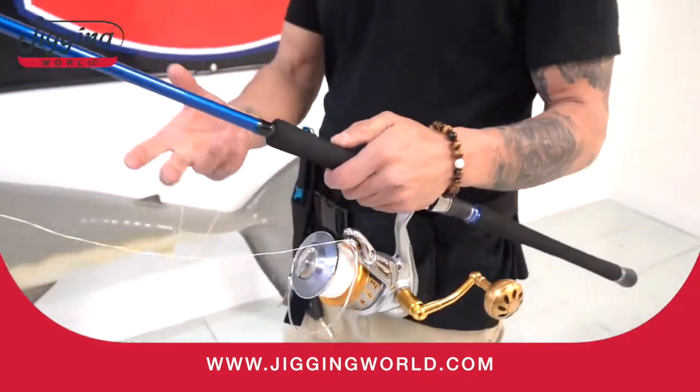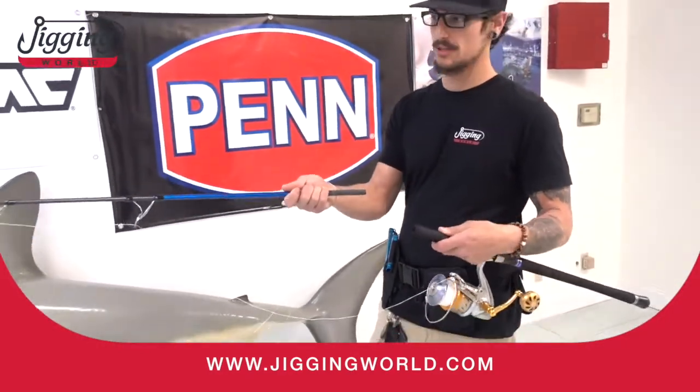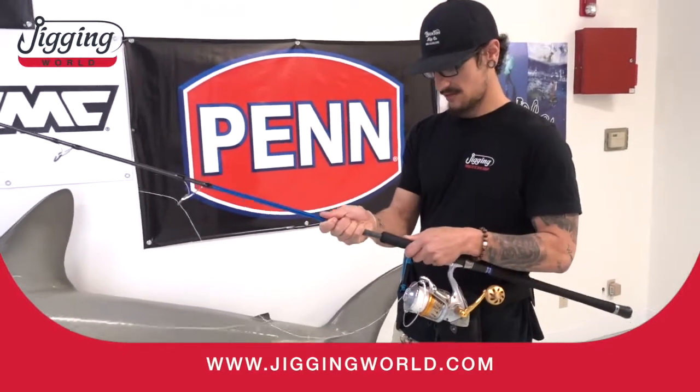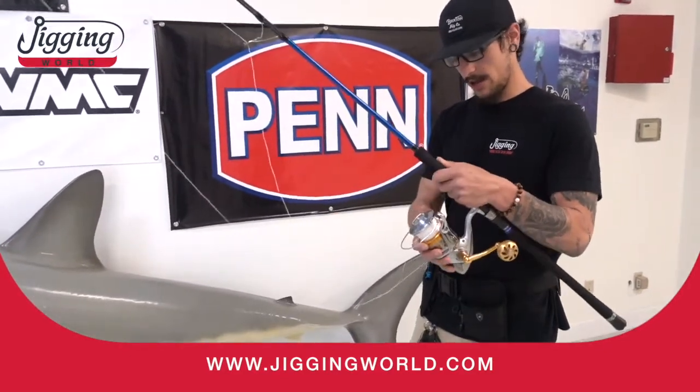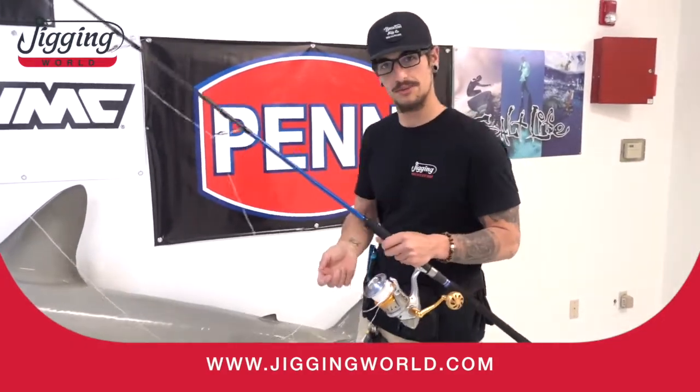We're going to be playing around with the new Black Widow 300 two-piece. It's a two-piece popping rod, 7'6", and a Stella 20,000. We're going to hook up the weight and show you what this thing can do.